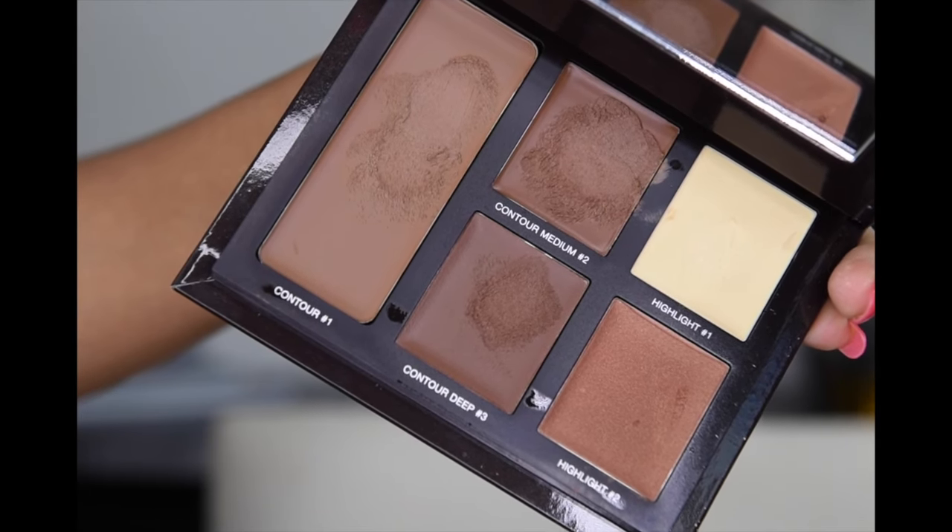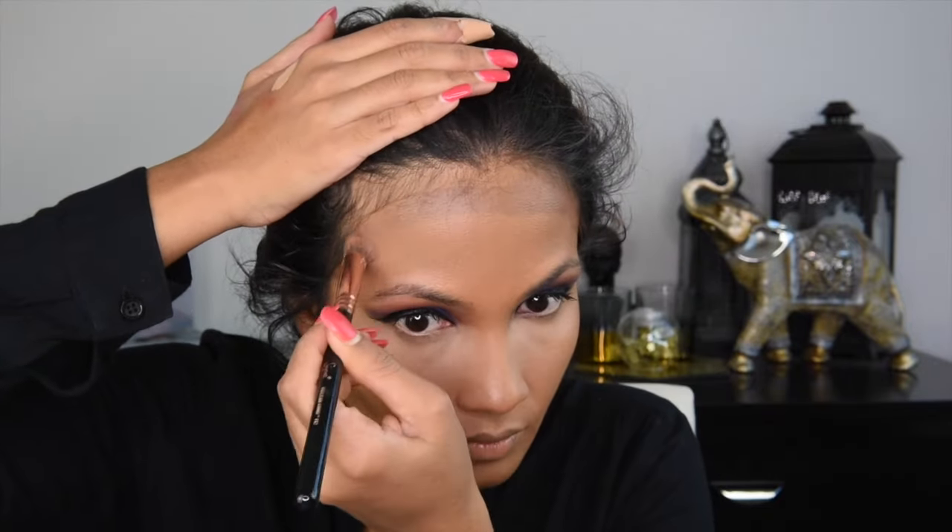For contouring, I'm grabbing the middle two shades from the Laura Mercier Contour Kit and I am going to contour my cheekbones, my jawline, and my forehead. This contour kit is so creamy and very easy to blend. However, it does give a little bit of an ashy look on me, but I am really, really loving the consistency of this kit. Here you guys will see me going back and forth with my beauty blender and the brush to buff out any harsh lines on my face. I feel like the beauty blender does a better job than the brush, but that's my personal preference.